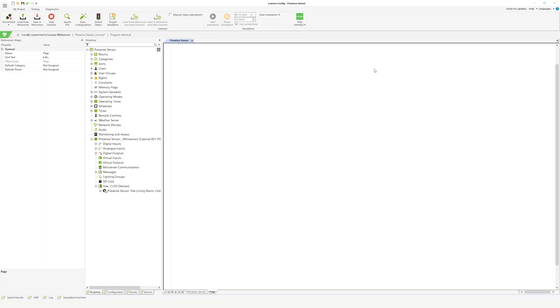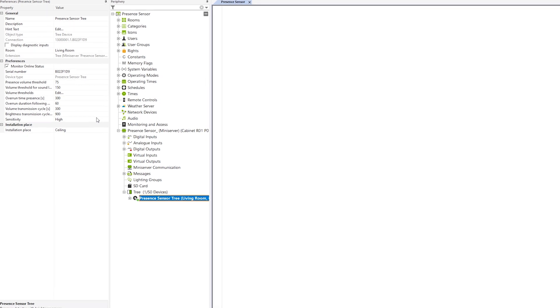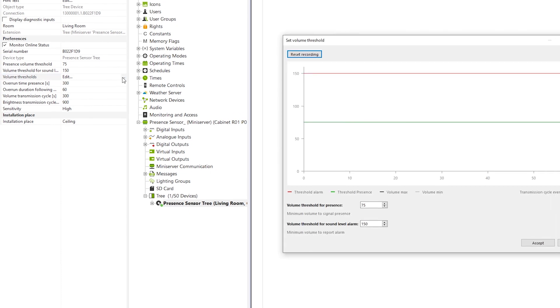After the presence sensor has been successfully paired, you can make adjustments to the different parameters or thresholds. Select the presence sensor in the periphery tree and here you can adjust values such as the sensitivity, the overrun time, and the volume transmission cycles. The higher the timeout and transmission cycles are set, the fewer packets need to be processed. To edit the volume thresholds, click on Edit.